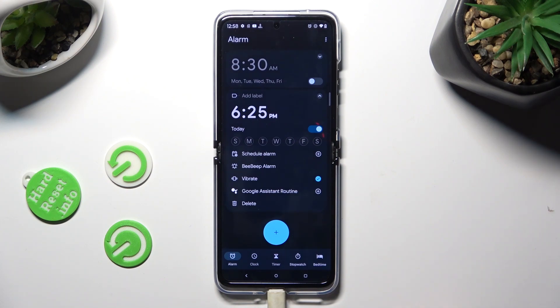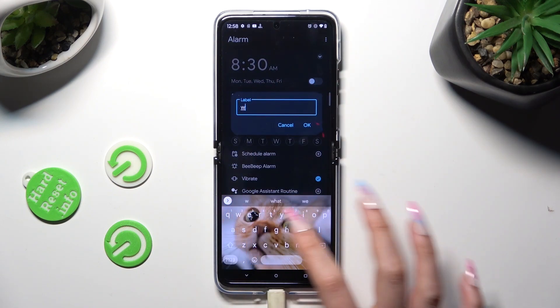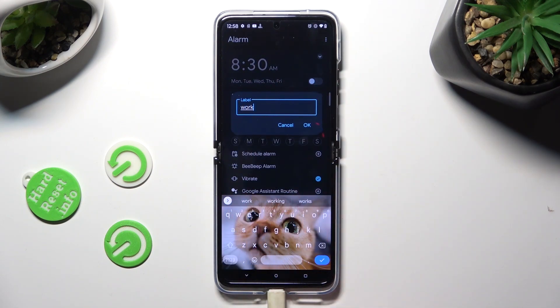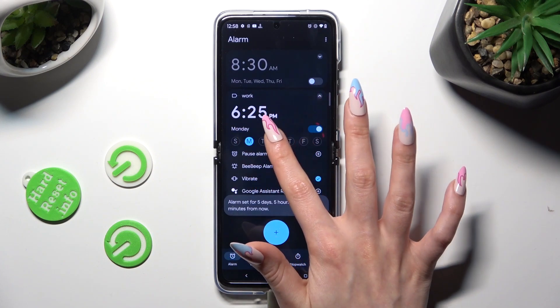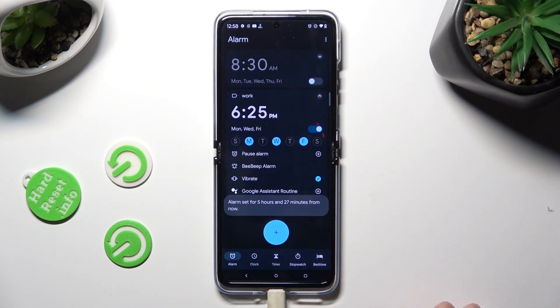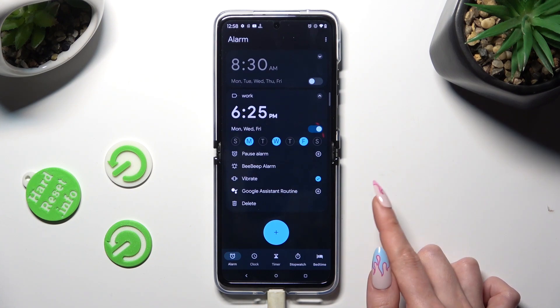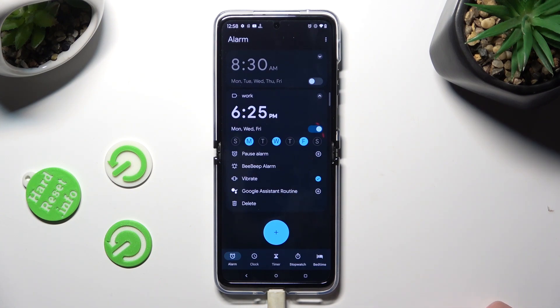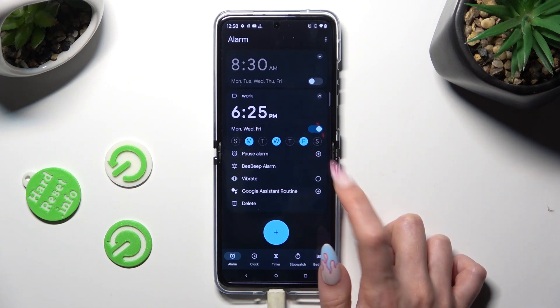At the top, tap on Add Label and label it however you wish. Then pick the days of the week by clicking on the chosen ones. You can also manage pause alarm, vibrate, and Google Assistant routine by tapping on those little dots next to them.